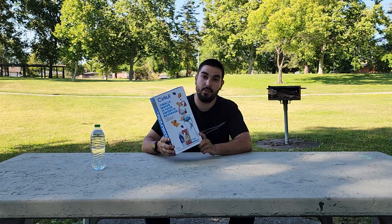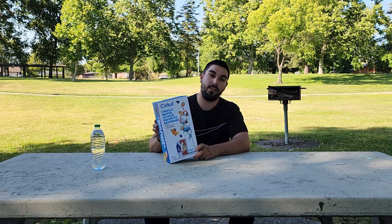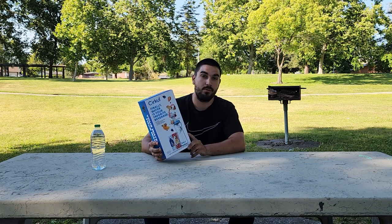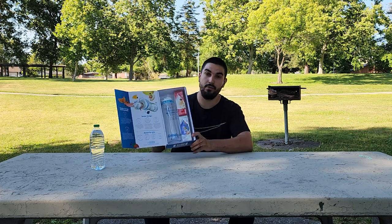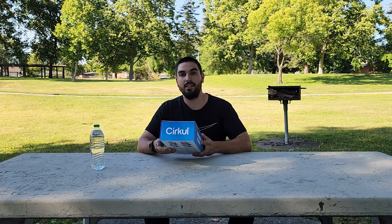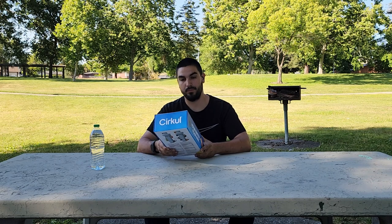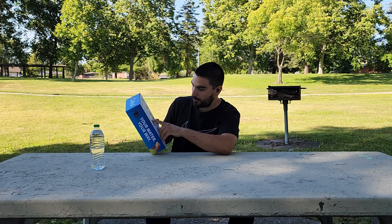Welcome back to my channel. Today we're going to be trying out the Circle water bottle, which promises that you can change the intensity and the flavor of your water by turning a dial. They have like 74 different flavors, but today I just got the starter kit which includes a bottle and two pods. I picked this up at Walmart for about $19.98 and I thought it was a great deal.